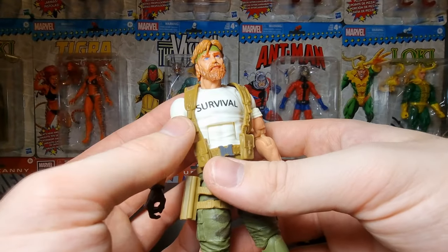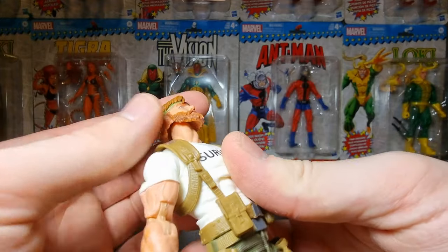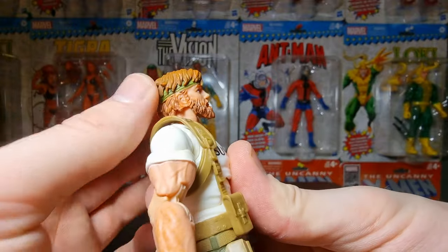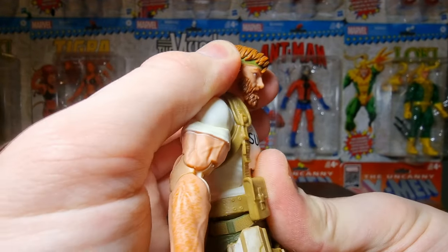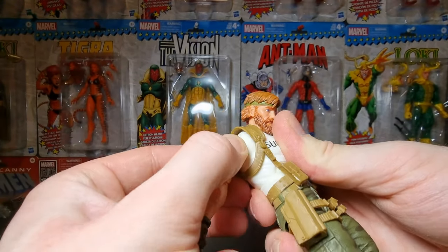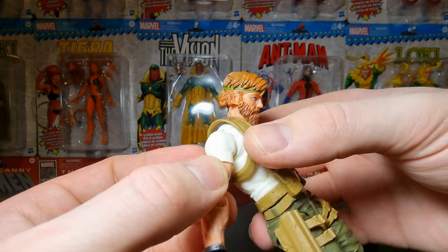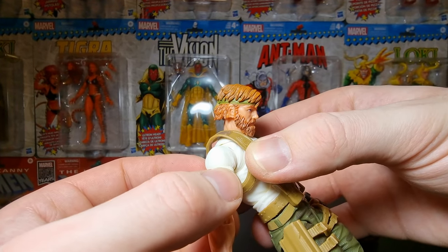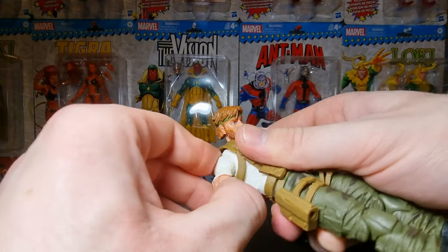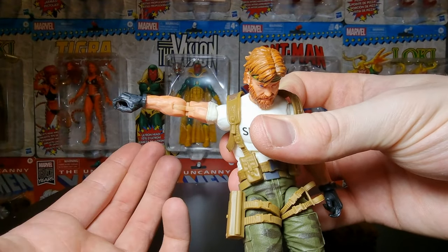The articulation is also the exact same. His head is on a dumbbell joint, which allows him to look up this far — not too bad. His head looks cool; it looks down that far. His arms have butterfly joints — I don't know if you can see them very well, but they do exist and they work, which is nice. You can see some nice movement right there — they move out past 90 degrees, which is great.